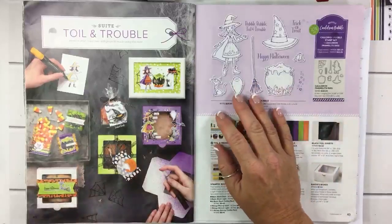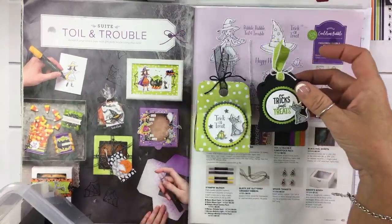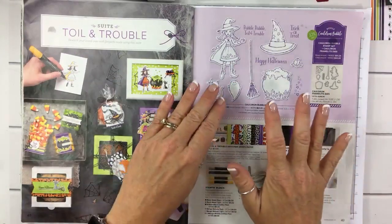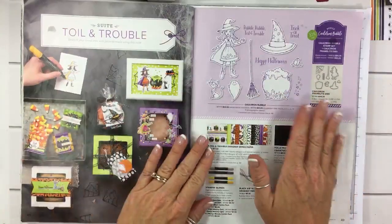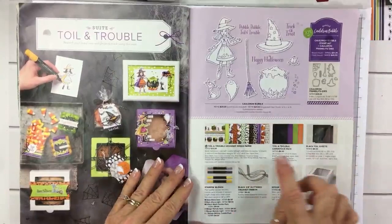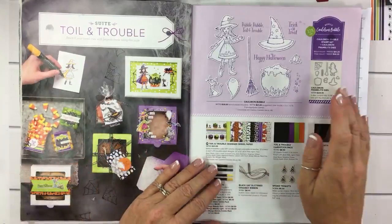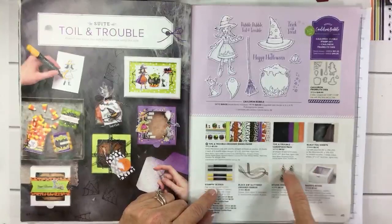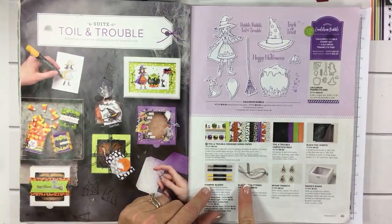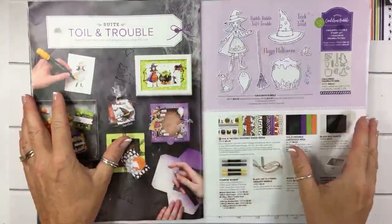I've shown you a ton of stuff with this already. This one was the first project I showed, and then this one was last week — that's Cauldron Bubble, my stamp kit of the month. For those of you that did stamp kit of the month last month, it's going to work the exact same way. I just need to get the price and all the details out there in the next couple of days. Card number one uses the ribbon and the spider trinkets. Love this page — love all of it.